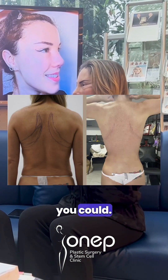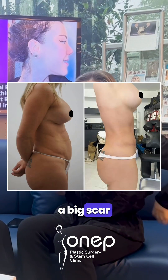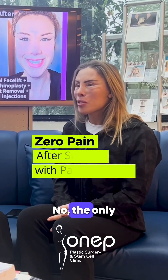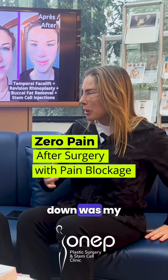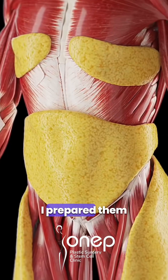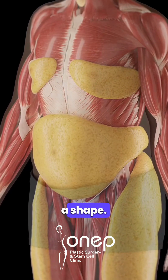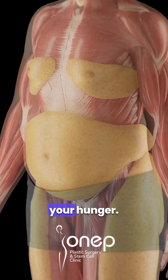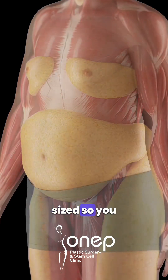I didn't know you could do that — I thought I'd have to have a big scar along my back here. The only thing I ever felt was when I had to get up or down, and that was my stomach. I prefer this surgery because it gives you a shape, a nice waist. Also, it reduces your hunger and your stomach becomes half the size, so you don't feel hungry anymore.